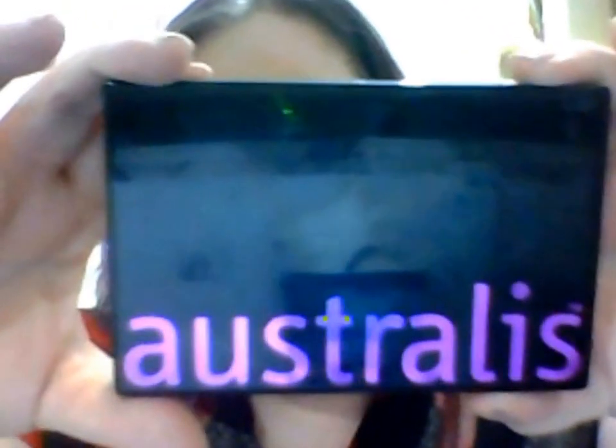Hello everyone and welcome back to my channel. I'm here today to do a makeup tutorial of an awesome product that I bought last night. It was only nine or ten dollars, I can't remember. It came from Priceline and it's the Australis Neutrals and Neon eyeshadow and eyeliner kit. You can use it wet or dry — I used it dry today.